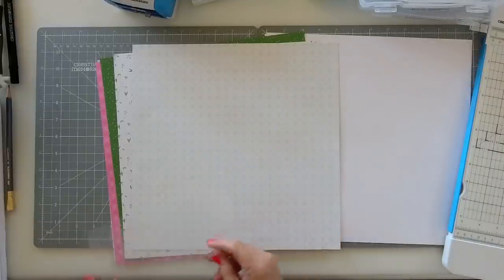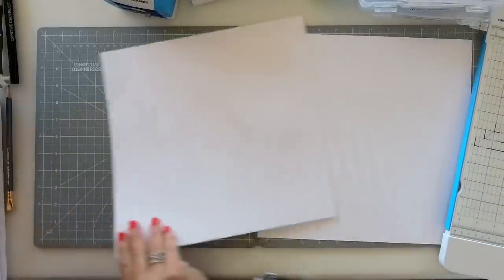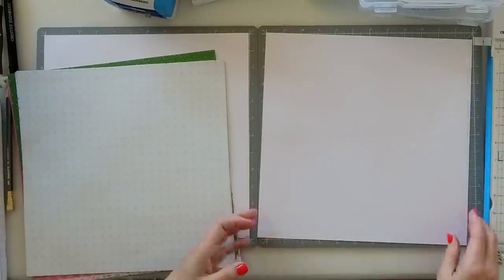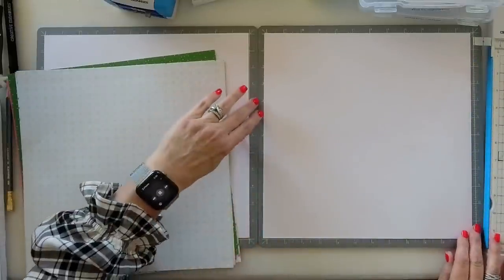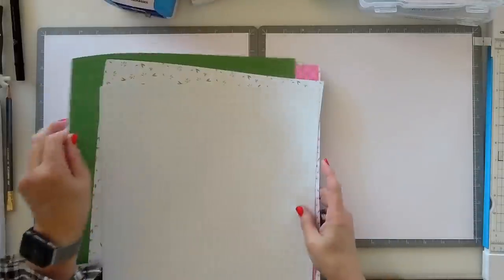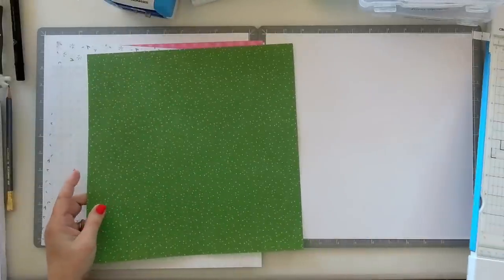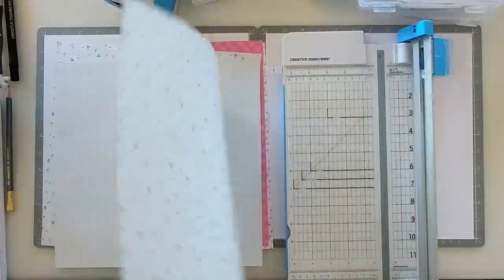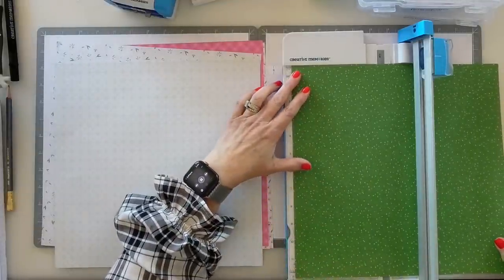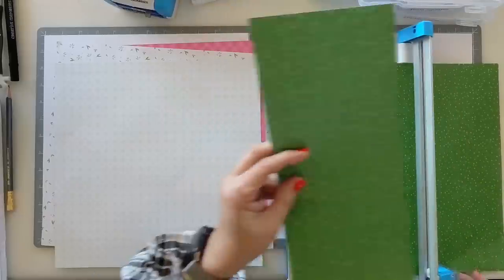Let's get started first with our base page. You'll need either actual pages or a couple sheets of white cardstock, which is what I'll be using here. If you want to work directly in your album, feel free to do that. The first paper we're going to cut is our green dotted paper with a floral print on the background. For this paper, we are going to take and cut it at the 5-inch mark — just one cut straight down at 5 inches — and set that aside.